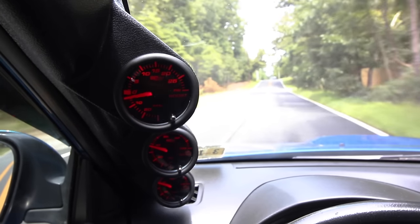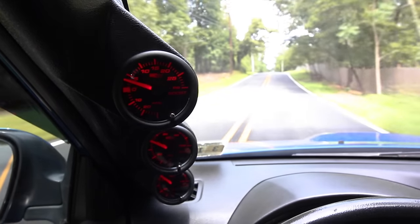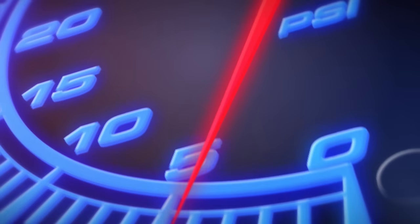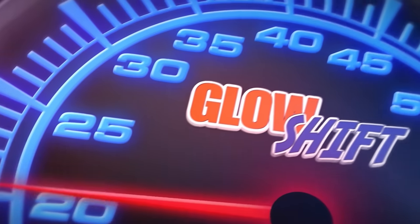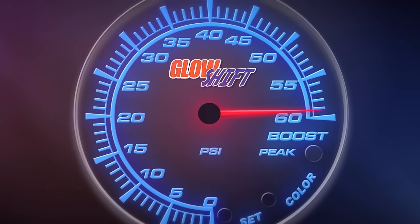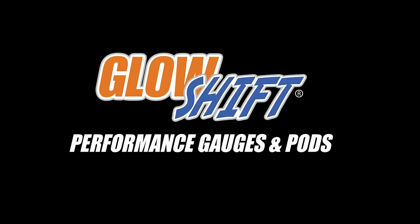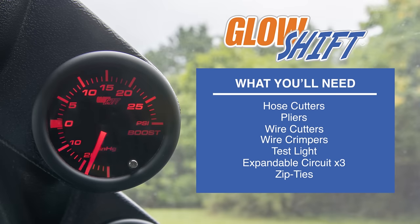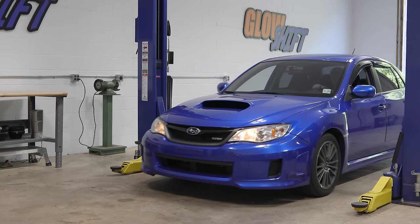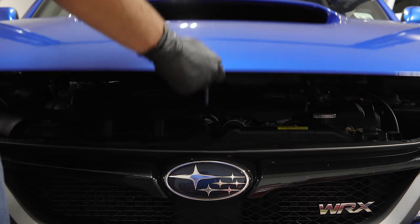In this GlowShift Gauges installation video, we'll be showing you how to install a GlowShift 7-Color Series boost gauge into your vehicle. When you're ready, grab your tools and we'll meet you in the garage. For the purpose of this install, we'll be using a 2014 Subaru WRX to install our gauge.